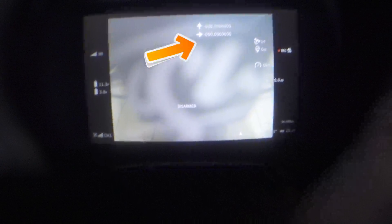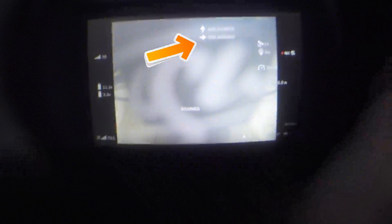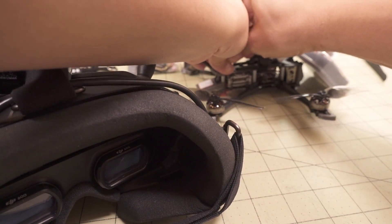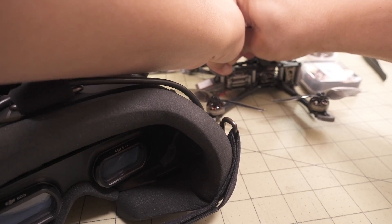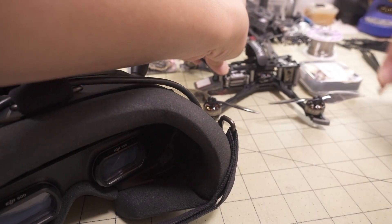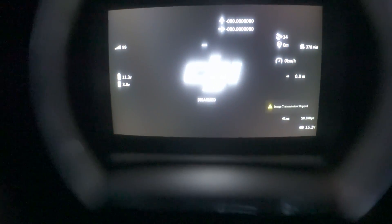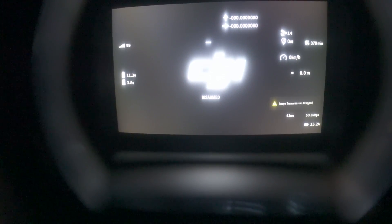You can see the GPS coordinates here — they're all zeros right now since I don't have a GPS lock. I'm going to go ahead and disconnect the quad. You can see that the GPS coordinates are still on the screen along with all the rest of the OSD elements.